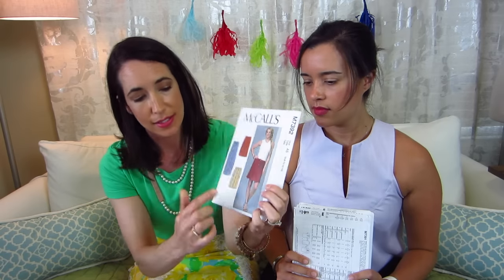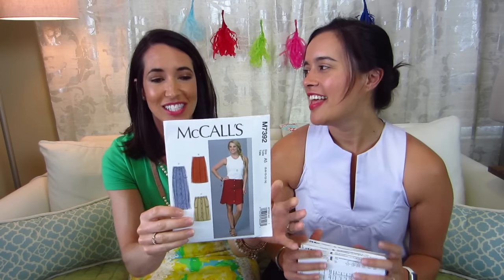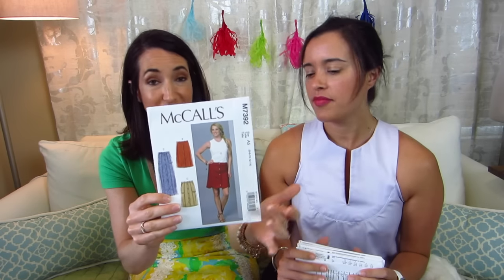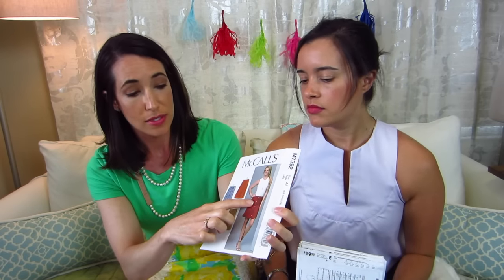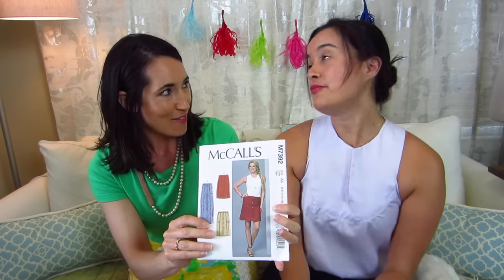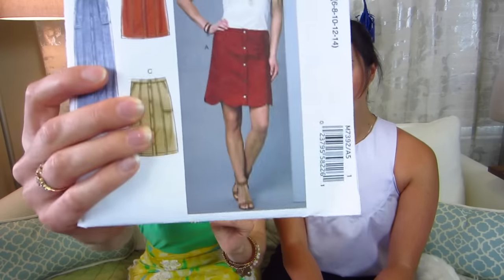The next one I picked is a skirt, M7392, and I picked it mainly because of the scallops. I actually attempted scallops when I first started sewing — I don't know why I thought as a beginner I could make them look nice, but it was a complete disaster and went into the trash. Now that I'm more experienced, I'd love to give it a try. Lily Pulitzer skirts with scallops are so cute but so expensive. This one has a placket down the front and you can choose snaps. Maybe we'll do a scallop tutorial video — let us know in the comments if you're interested!